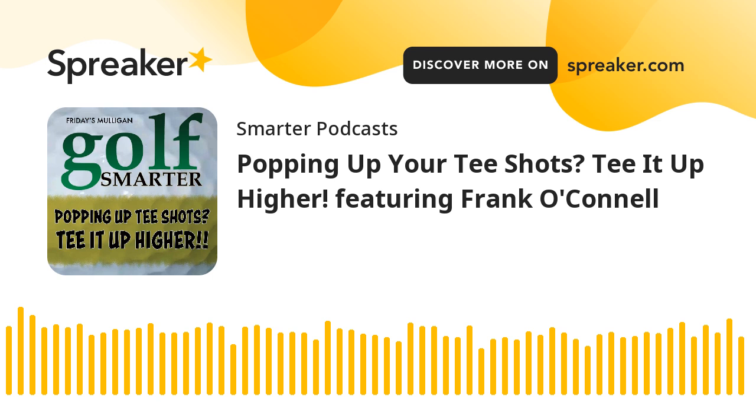Popping up your tee shots? Tee it up higher with Frank O'Connell. This is Golf Smarter — sharing tips and insights from golfers and golf professionals to help lower your score. It's worked for your host, Fred Green. Welcome to Golf Smarter for members only, Frank. Hey, Freddie. How are you? I'm fine, dude. How are you doing? Awesome.